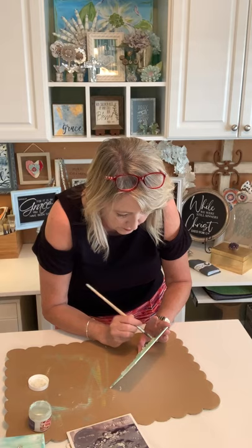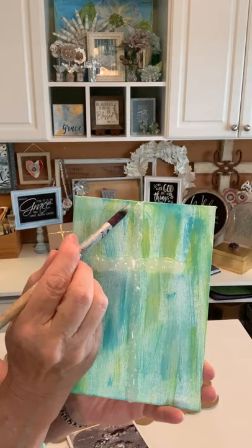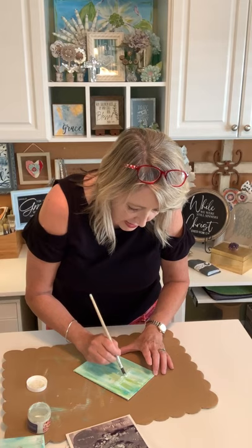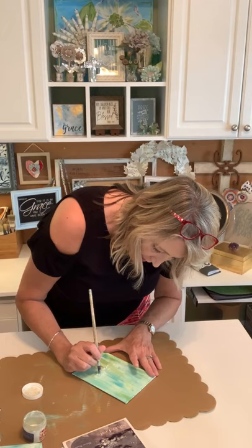When you apply the size it's going to look sort of milky. As it starts to come to tack it will become more clear and will also start to look almost like it has a shimmer and opalescence to it. I'm going to cover the whole thing and then come back to make sure I have it on the sides too.